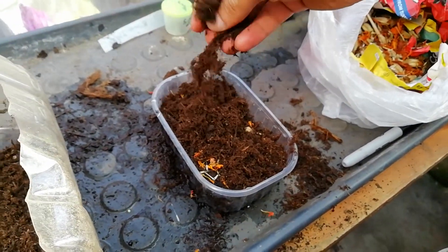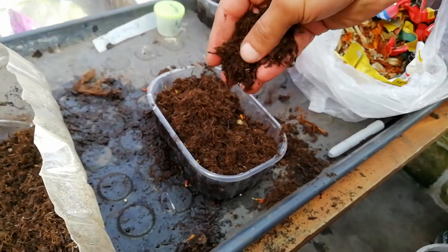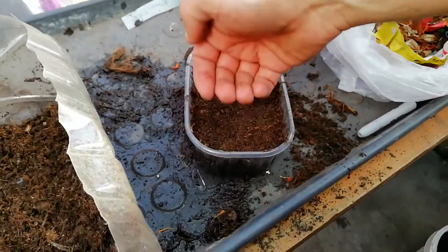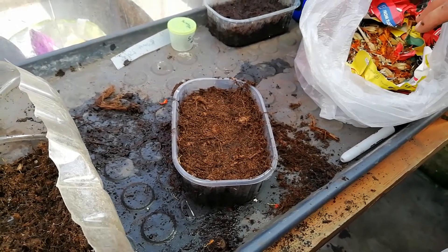Then we just add some more compost on top and we water it, and that should grow nicely. We'll show you some update photos — last year they were really good. All we're using here is a small tray, and then we could just put that into the ground or another pot or whatever. This needs water, and that is how to grow marigolds, or plant the seeds.